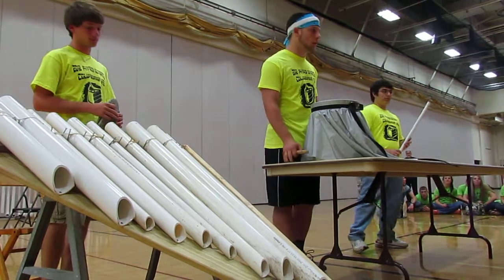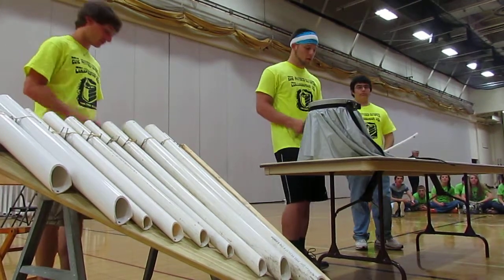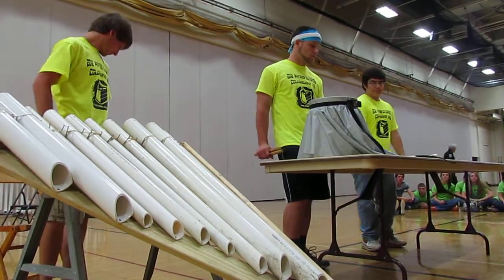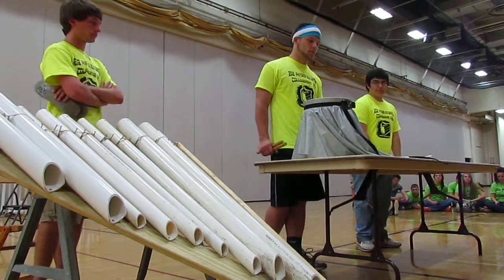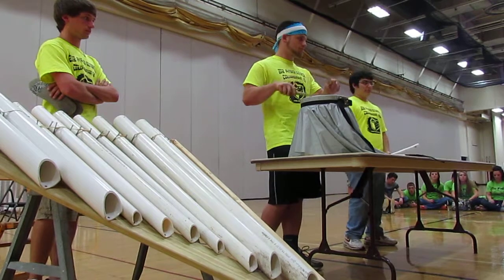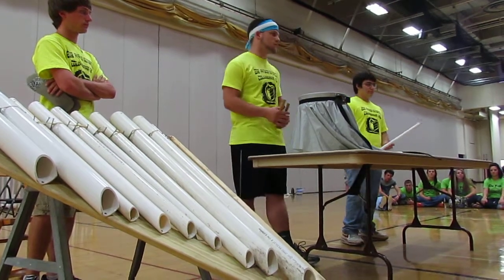I just have like a rhythm drum. All we do is take a five-gallon bucket, put like shower curtain material around it and hold it in place like a ratchet strap. There's no pitches to it, it's just a rhythm drum.